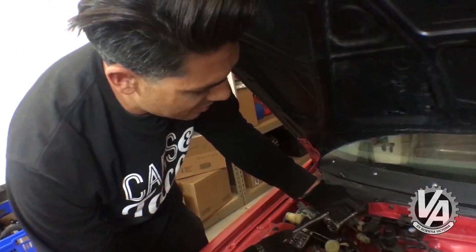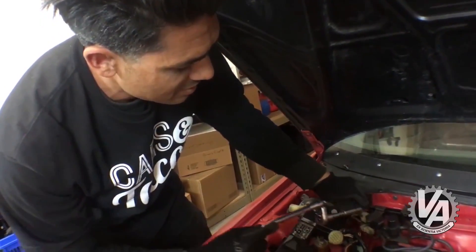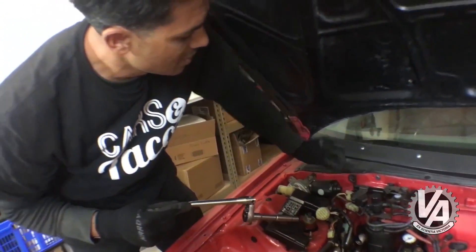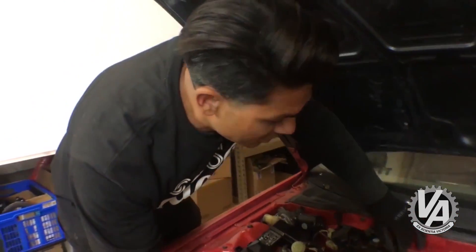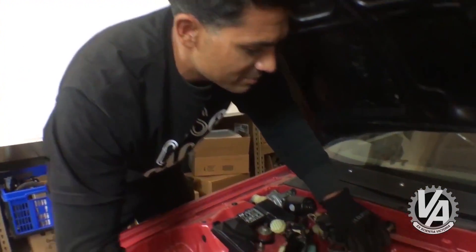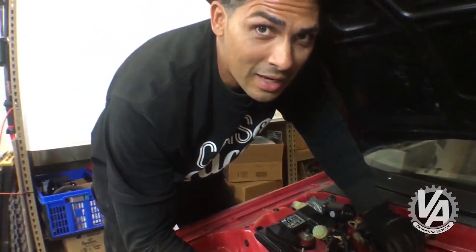Some of this is for emissions purposes that I don't think we're actually even going to reuse. I think it's going to be a race car only, so I don't know that he's going to actually register this or not. And if he does, he's a wild man.